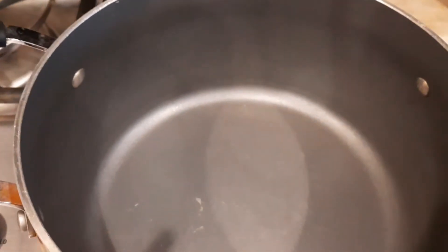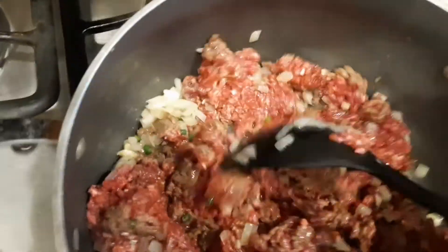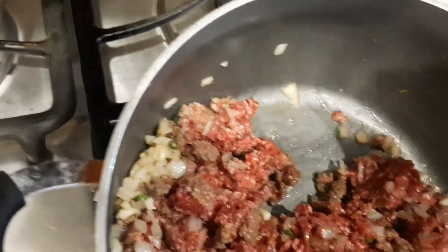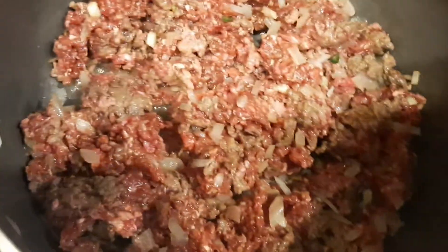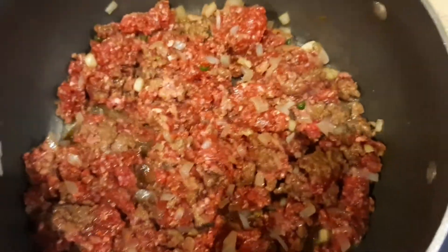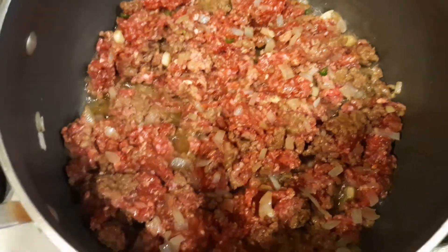Now we're going to prepare our meat sauce. First, put oil in the pan and sauté the meat. Try to break it apart so it doesn't stay in big chunks. Let's simmer that for about 10 minutes and then take out the excess oil from the meat so it doesn't affect the flavor of the sauce.